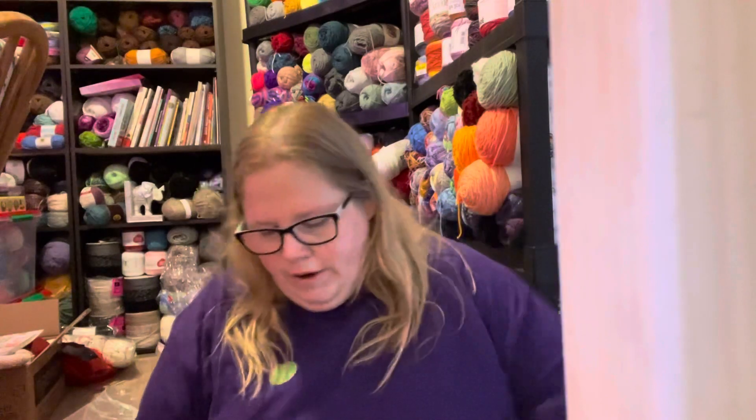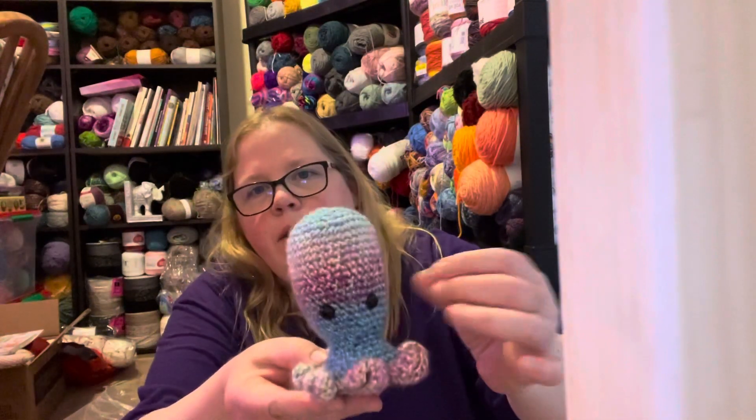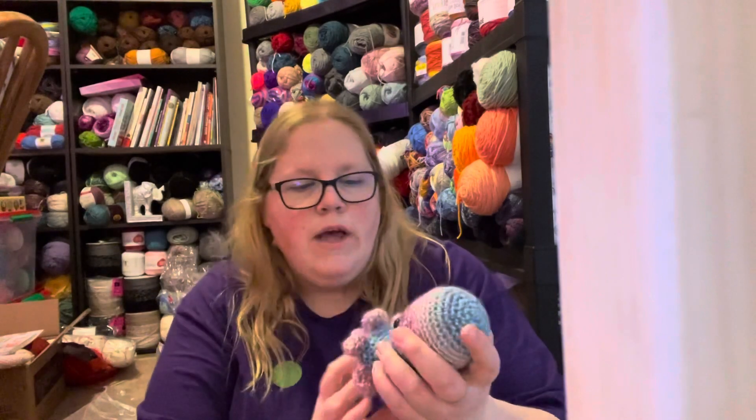I got an email from Rel asking if I could do a quick pattern test for her, and I said sure. I had no idea what it was but I'm glad I said yes because I am going to be making 100 of these. This is her octopus pattern - I haven't done a mouth yet, I was gonna do one but just haven't done it yet.